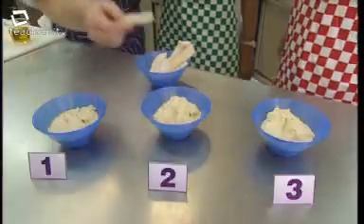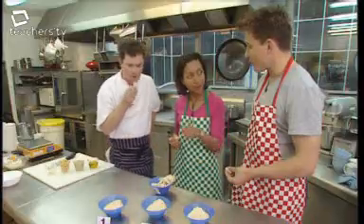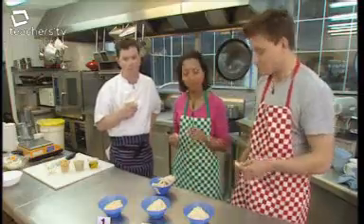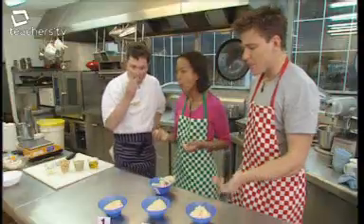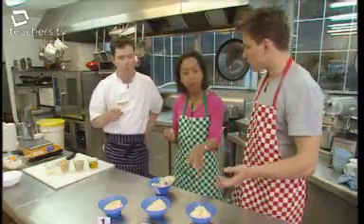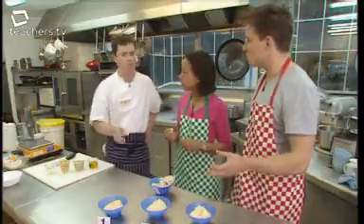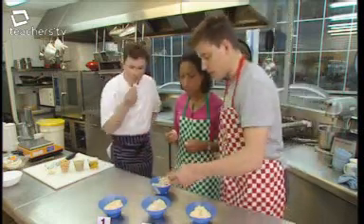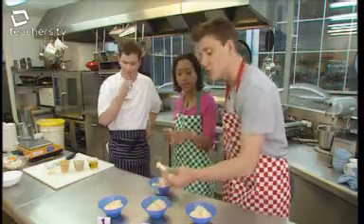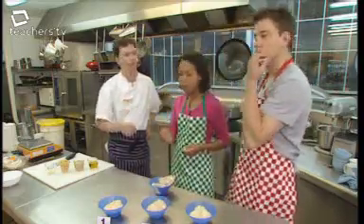Number two is much more balanced. Everyone agrees they like it. Number three, by contrast, is a bit bland — too subtle. The group unanimously agrees that number two is the winner.